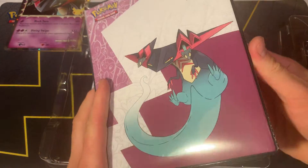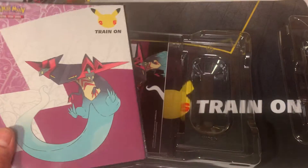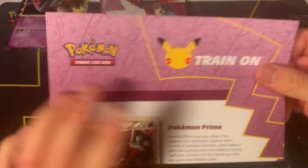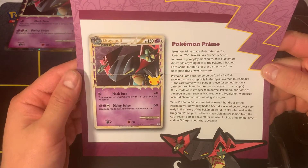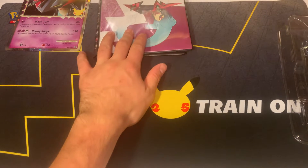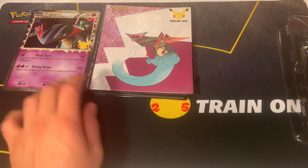Cool little exclusive booklet that it comes with too. The main reason why I bought these was because of the little booklet - I like putting my cards in here. It comes with this little card right here that, for those who don't know, is just a little story about the Pokemon prime stuff. This is what it comes with, just a little story about the prime cards. We'll put this aside - we'll leave the Dragapult booklet out right here, a nice exclusive little book.